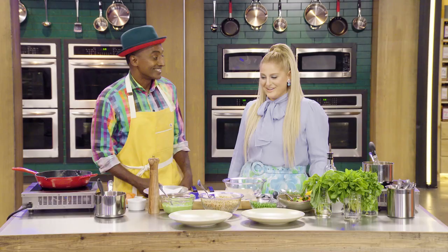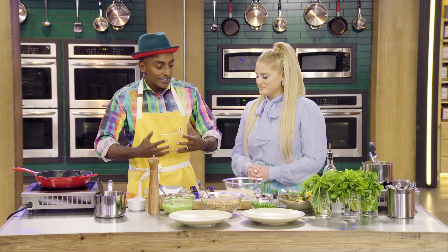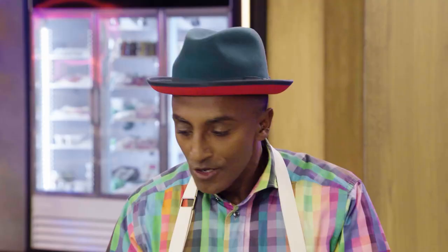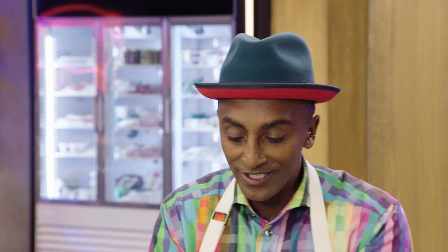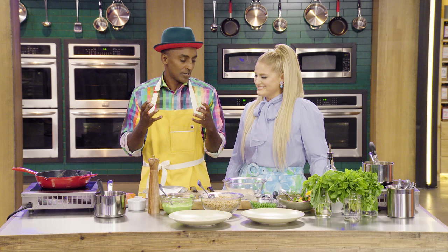He is from Trinidad and Tobago. So any good dish on Top Chef Family Style, we're asking all the chefs to really dig from within — their family, their story. So when I had the opportunity to think about this dish for you, I thought about you — you just had a baby.